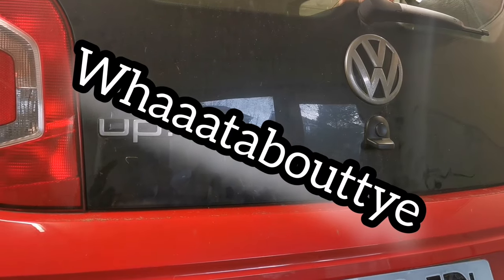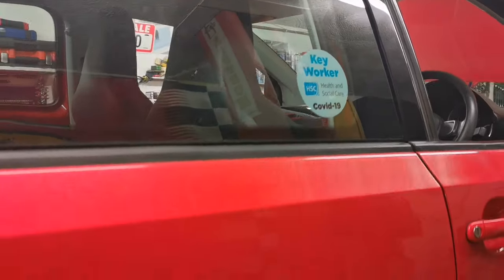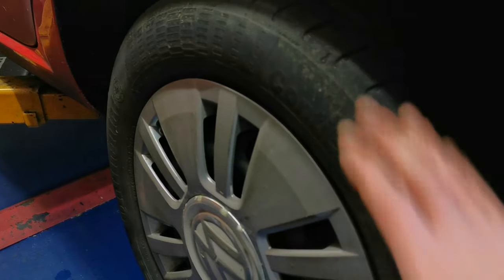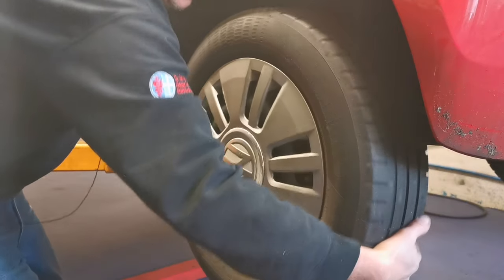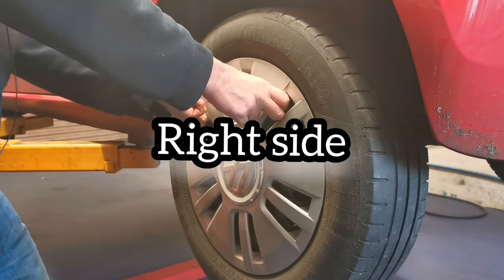What about the Volkswagen Up exclamation mark? The customer complaint on this one is the handbrake sticks on. Clearly not on that wheel - this car is a key worker for NHS. We come round to the left side here and on this wheel, I can't even move it, even with two hands on it.